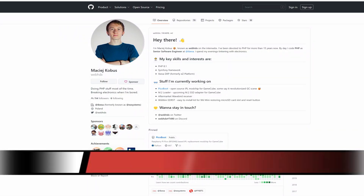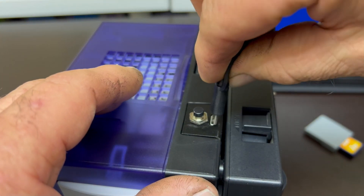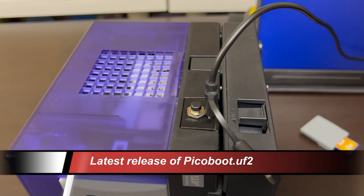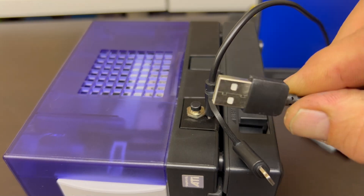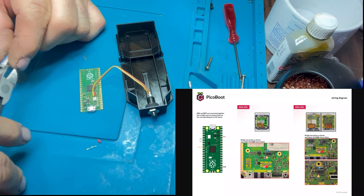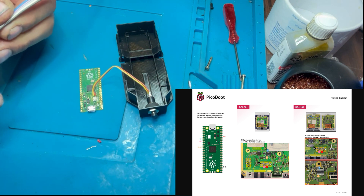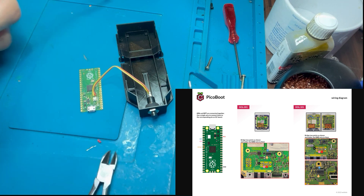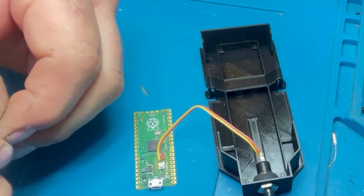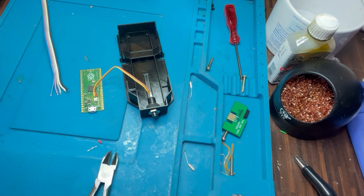You're going to need some good quality wires — not too thick, copper core. The creator goes by WebHDX and comes from Poland — a really talented programmer. To load the PicoBoot software onto the Raspberry Pi, you connect via USB, then either press the external button or the button on the circuit board itself. This puts the Pi into a load mode where you can drag and drop the latest release file straight onto it, and it self-configures and ejects — very easy.